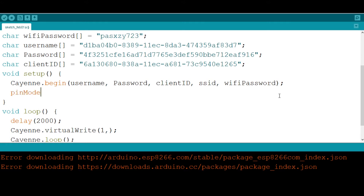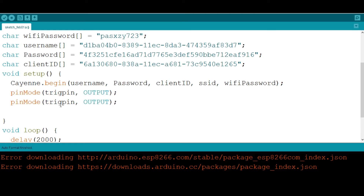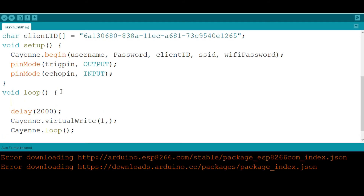In void setup, use the `pinMode` function to specify that the trig pin is an OUTPUT, since it sends the wave, and the echo pin is an INPUT, since it receives the returning wave from the obstacle.